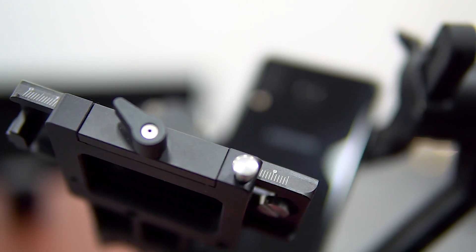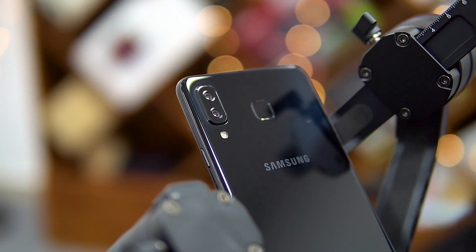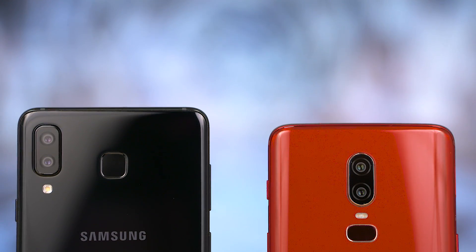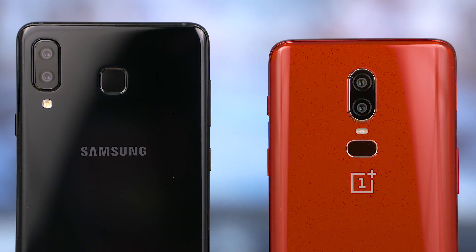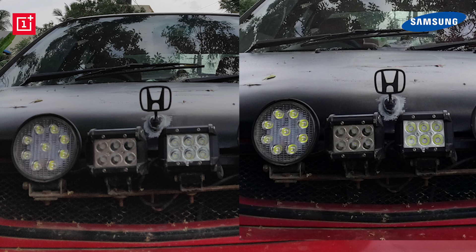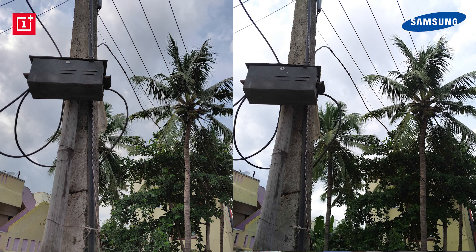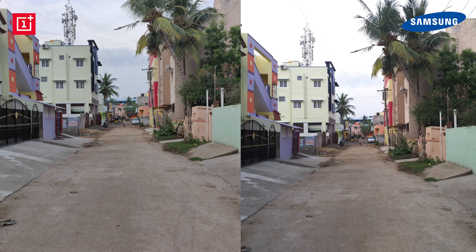Let's move on to something the A8 Star does quite well — the optics. We have dual cameras on both phones: the A8 Star features a 16 plus 24 megapixel setup, while the OnePlus 6 has a 16 plus 20 megapixel setup. Both secondary sensors help with depth information and provide pixel binning for better low-light performance. All four cameras use f/1.7 lenses, though the primary lens on the OnePlus 6 has OIS support — something the A8 Star doesn't bring. In daylight, detail levels are pretty high on both, and dynamic range has been great across both phones, with auto HDR bringing out details from shadowy areas without blowing out highlights.